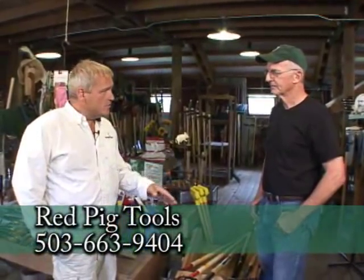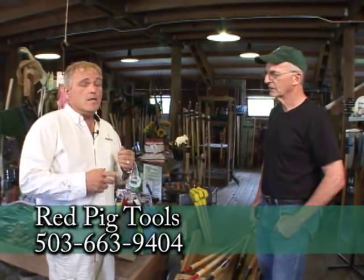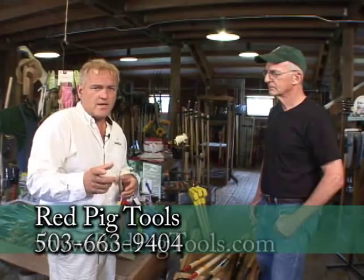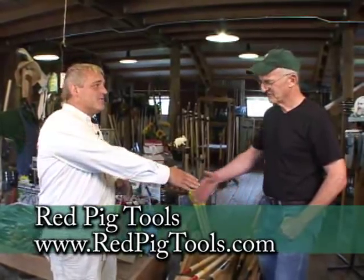A few months ago we did a segment on the proper usage of shovels — the length and everything compared to what's best for your body. You can go to Gardentime.tv and we'll put that up so you can catch a glimpse of that again. Every time I come out here, I've been gardening a long time, I always learn something about tools and the proper usage. Always a pleasure, my friend. Thank you so much.